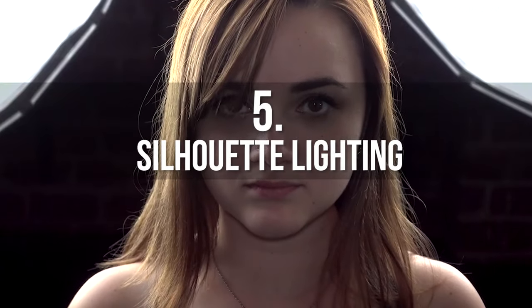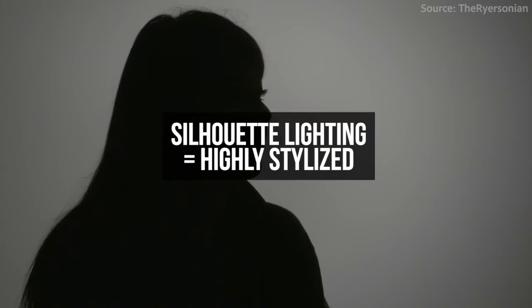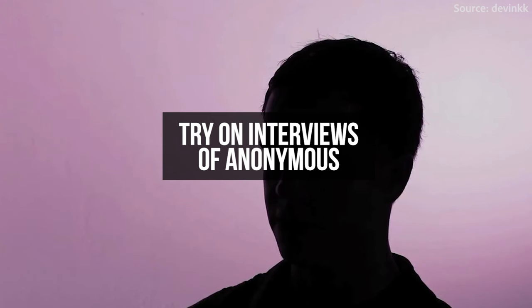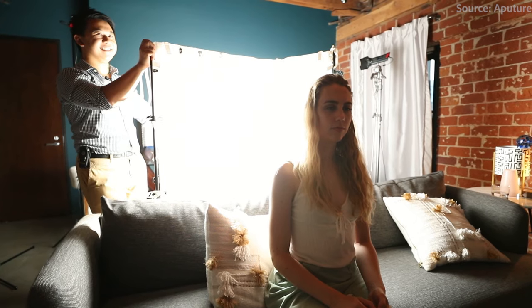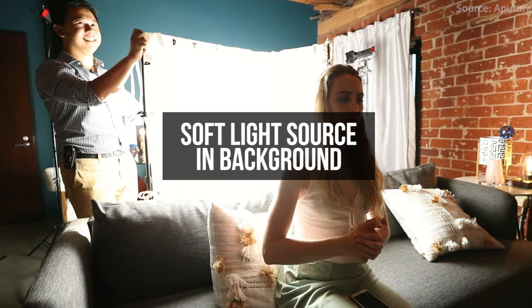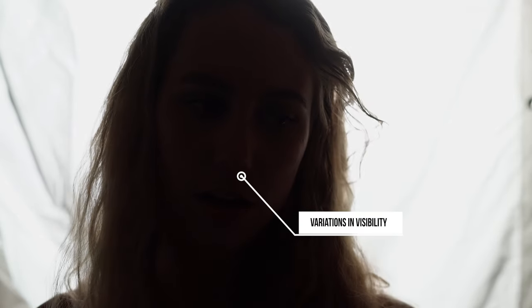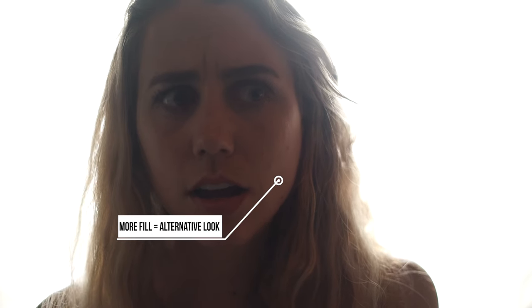Number five: silhouette lighting. This lighting setup is a bit more bold and stylized, but if you want to create a look where your subject is telling a story but wants to remain anonymous, or if you want to give a mysterious feeling to your lighting, you can try silhouette lighting. To achieve this look, you'll want a large soft light source behind your subject and increase the brightness until your subject falls into almost complete darkness. If you want to give them a little bit of fill in the front, you can add a bounce card in front of them so you don't lose their face completely.